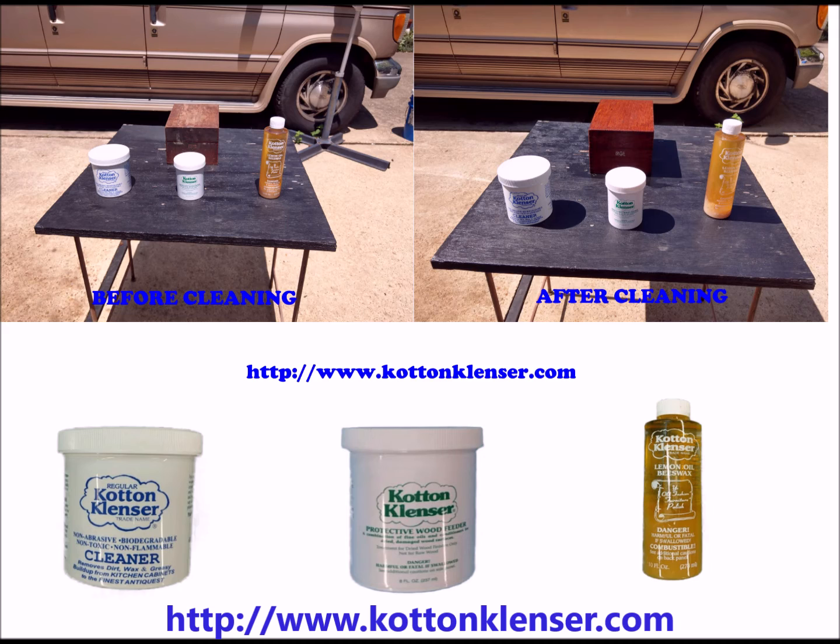Step 2: Protect. Use Cotton Cleanser Protective Wood Feeder to protect the wood surface by applying it to the cleaned wood surface with a brush or towel to begin the protective process. As you grow comfortable with its protective power, begin to apply Cotton Cleanser Protective Wood Feeder to more noticeable areas.